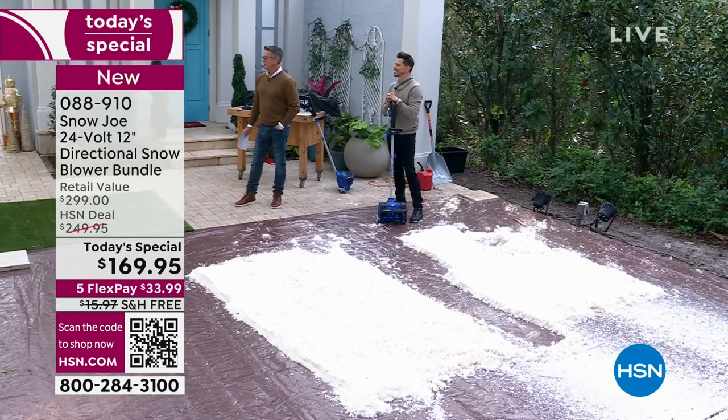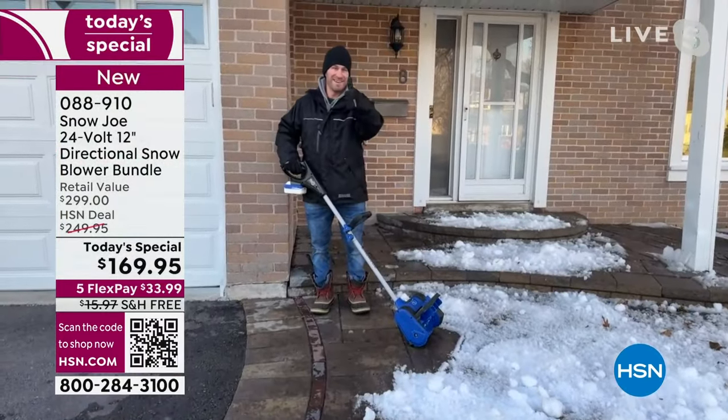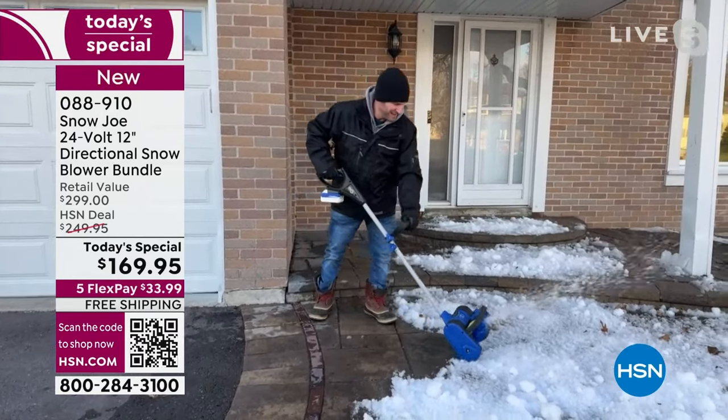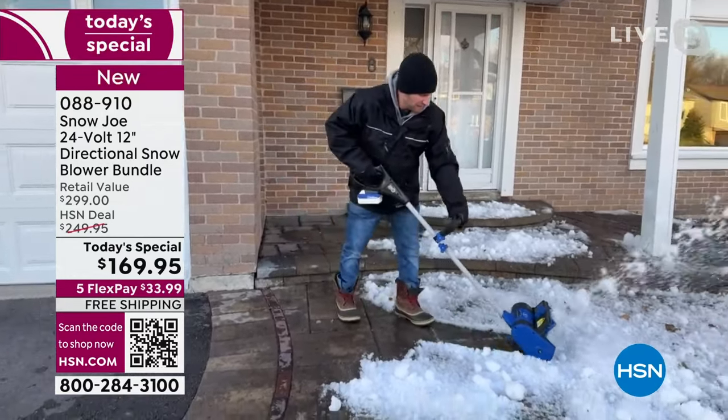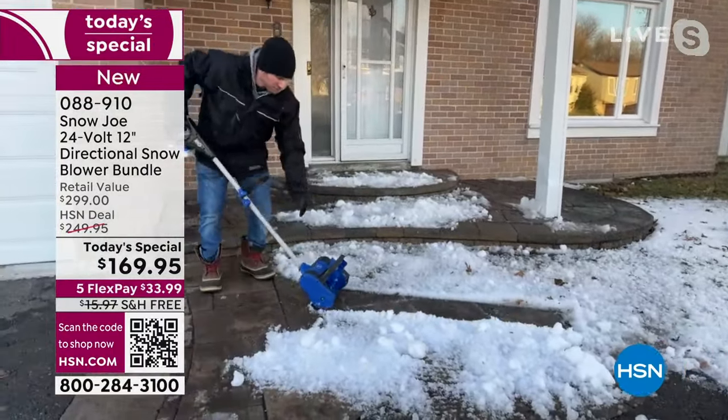We're going to check out Adam in Ontario, Canada — he's going to show us how the directional snow throw capability works. Adam, are you there? Give us a thumbs up if you can hear us. There he goes — let's see it. He's got colder temperatures and heavier, icier, real snow.